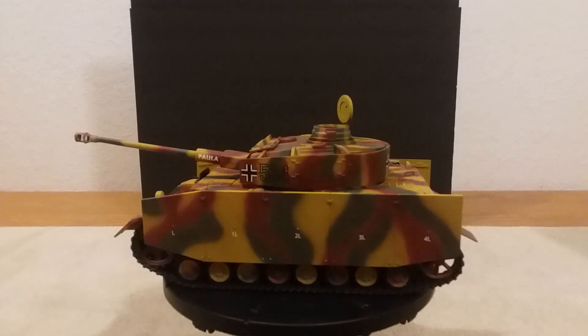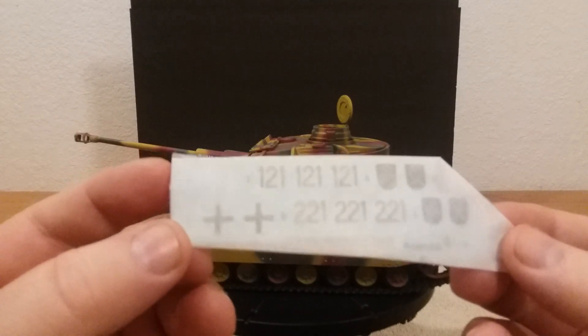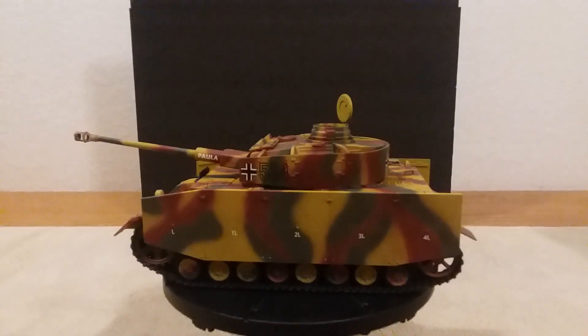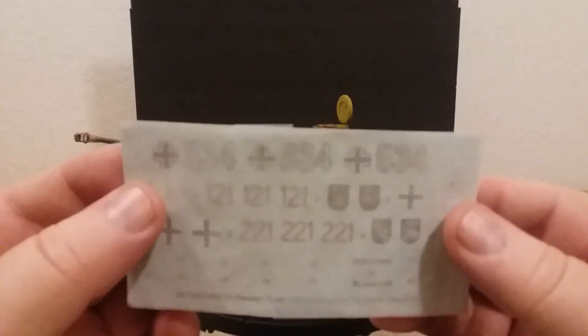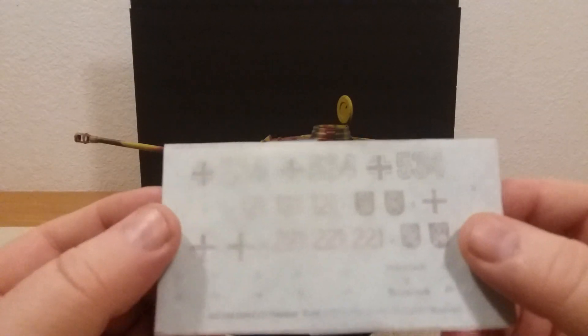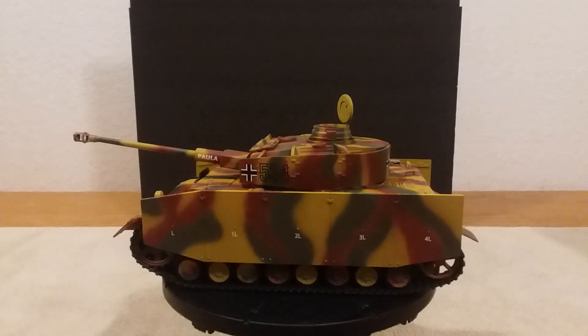Another good thing about this — when it comes to the decals, it gives you two different sets, and in each set there were two different options depending on your paint pattern and where that tank was from. This is one whole set left over that I've covered, and I could use it for another tank because they used a lot of the same emblems. Then here's the other full set — a worn set. I didn't use the worn set. There are actually two full sets here, so depending on how you paint it and where that tank was used during World War II, that's a good deal — three sets of decals.